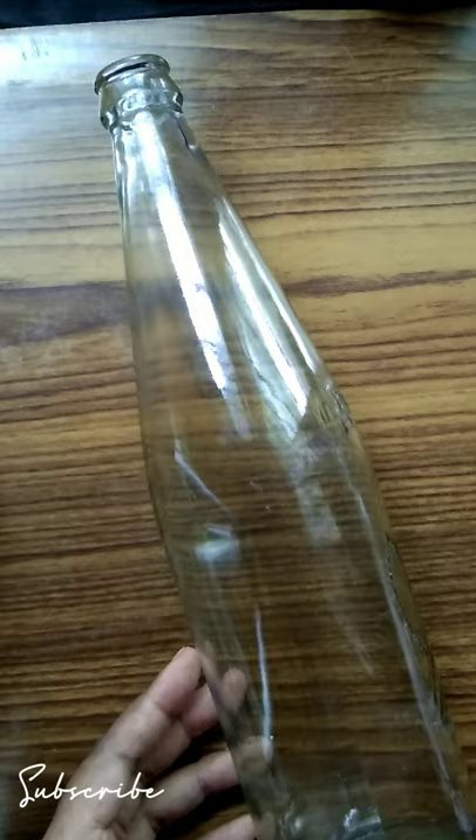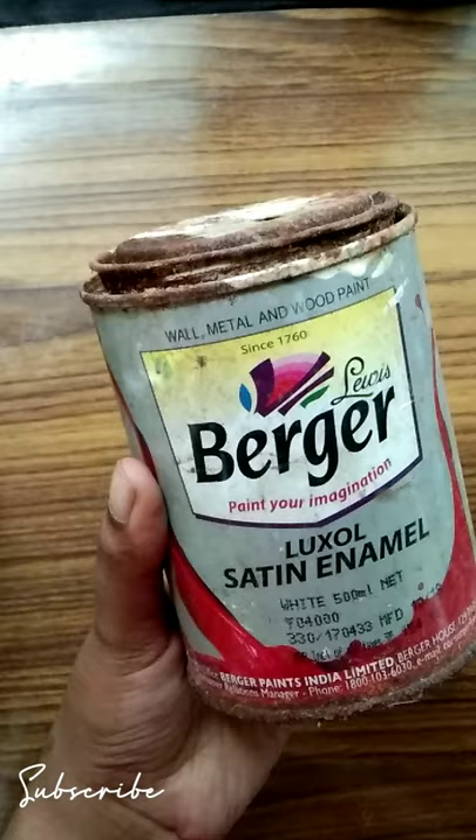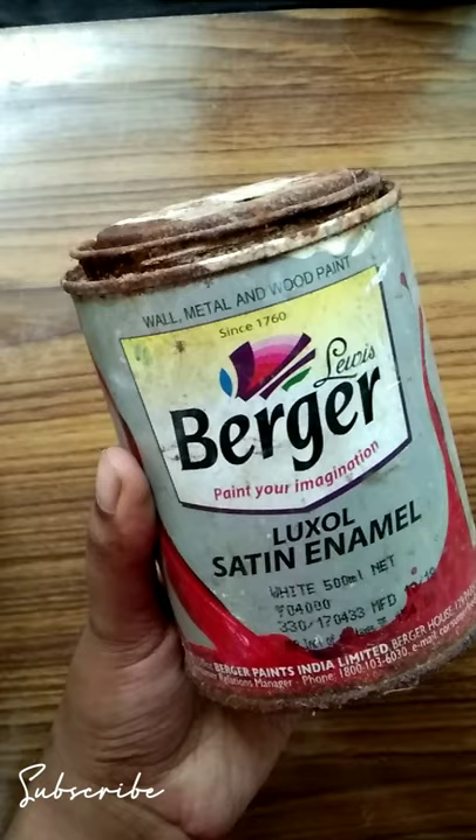Hello, welcome to our channel. We are going to make a bottle with a geometric print. Please like this video and subscribe to our channel.